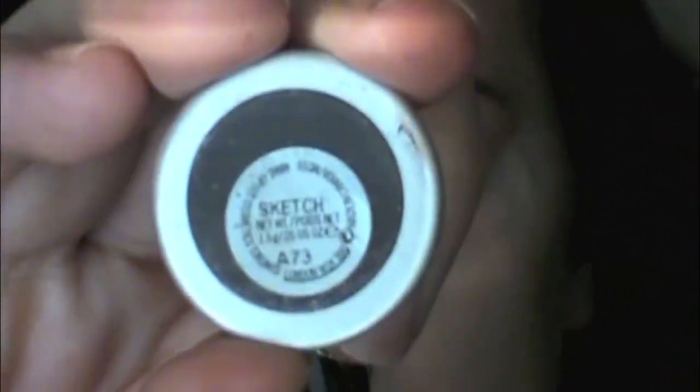Taking that same E25, we're going to go in with this color called Sketch — this is from MAC. It's a deep kind of purple. It has shimmer but it comes off matte when you apply it. And I'm keeping that really low, just in that outer corner.